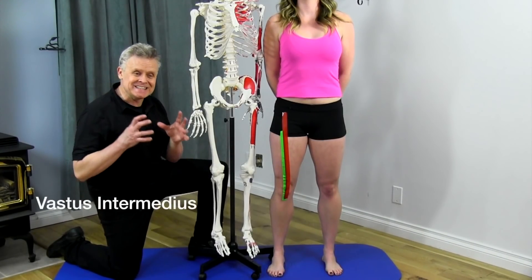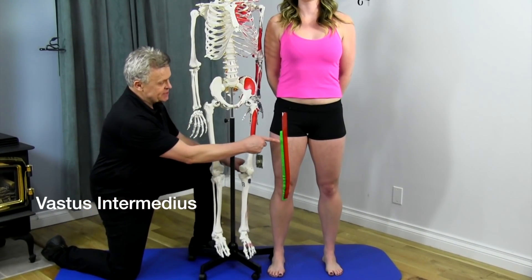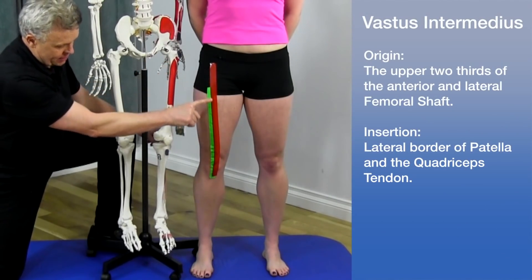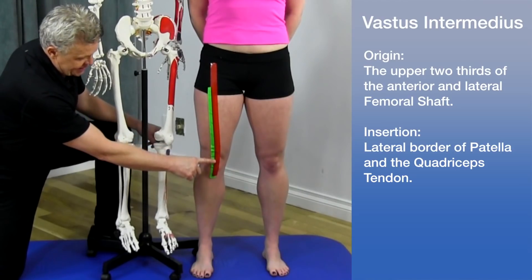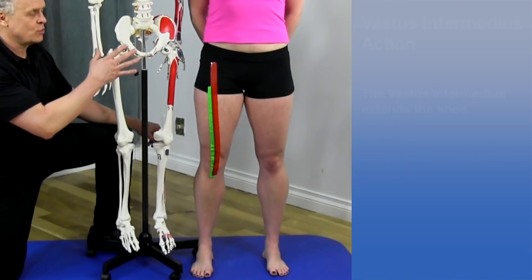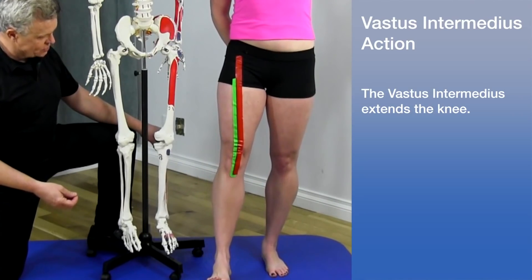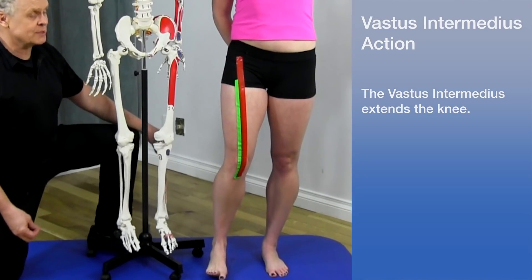The next quadricep is actually the deepest one — the vastus intermedius. This muscle doesn't insert as high as the rectus femoris; it originates in the upper two thirds of the femoral shaft. It comes down and joins up with the tendons, inserting again on the tibial tuberosity. Because it does not cross the hip joint, it's only involved in knee extension, helping to reinforce the other muscles.